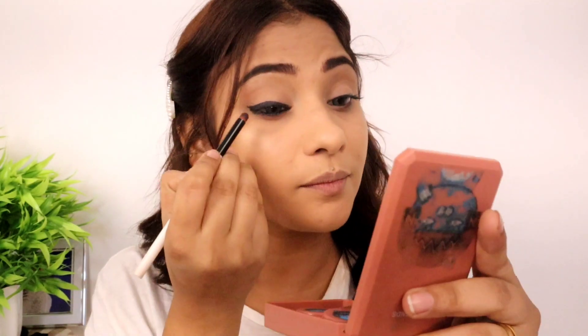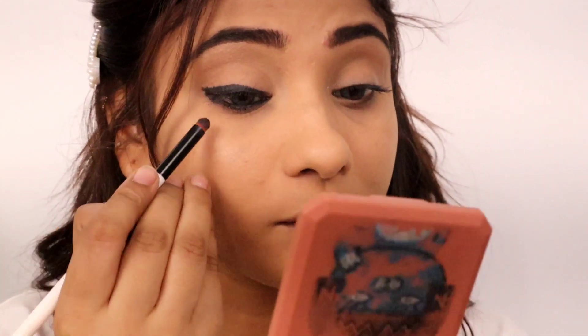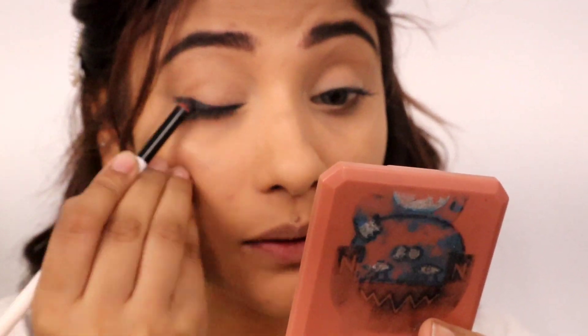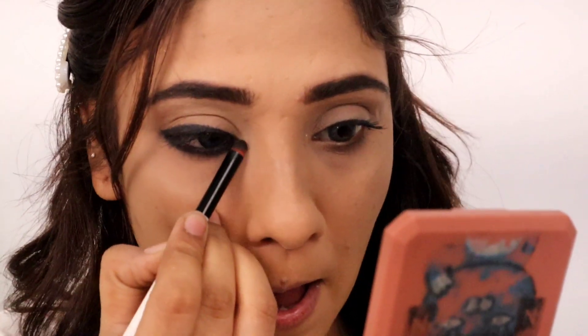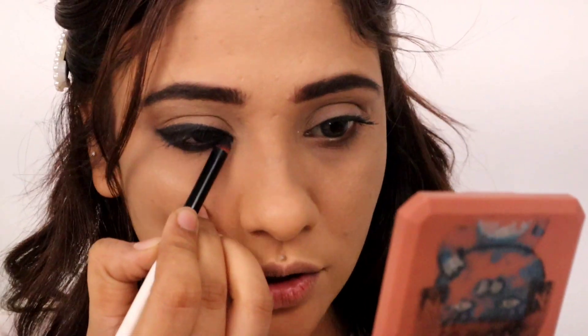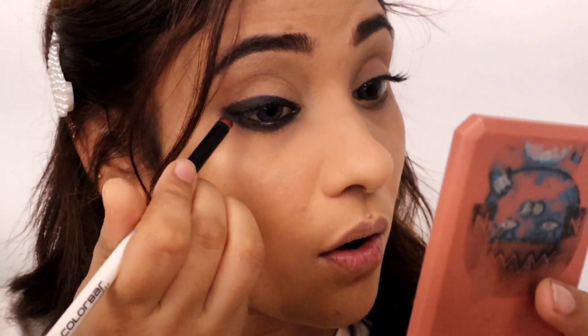It is very easy to smoke out. Slowly, I am going to zoom in a little bit so that you can see. I am going to try it quickly, otherwise it will dry. So I am going to smoke out the lower lash line. Trust me, smoky kohl eyes look very beautiful. You can create this look for any festive occasion or function. And I am going to use a little wing too.